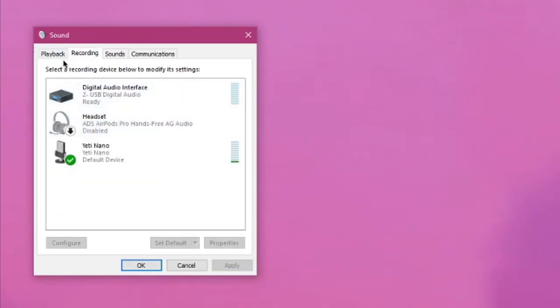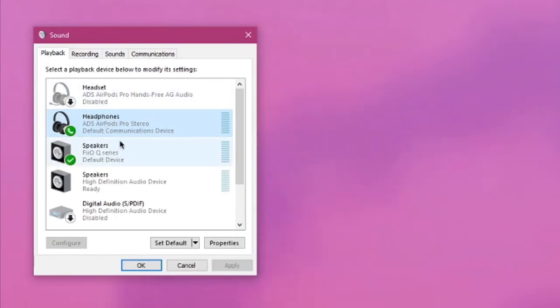As you can see in recording, once you disable it in playback, the headset is also going to be disabled here. Now, your AirPods are going to sound amazing.